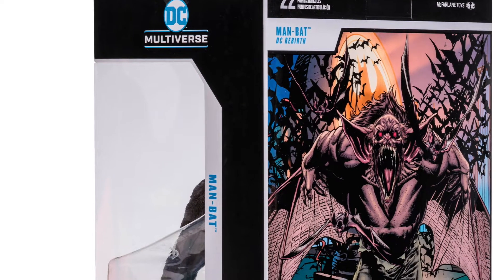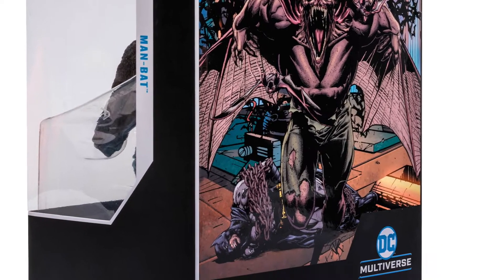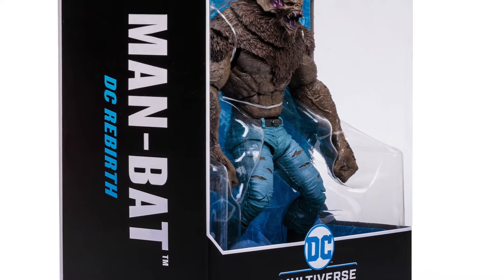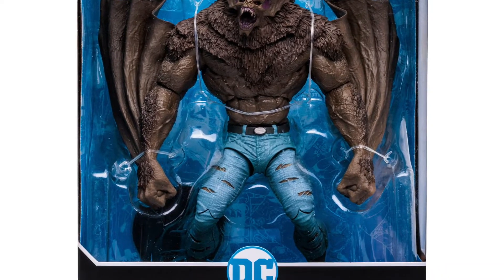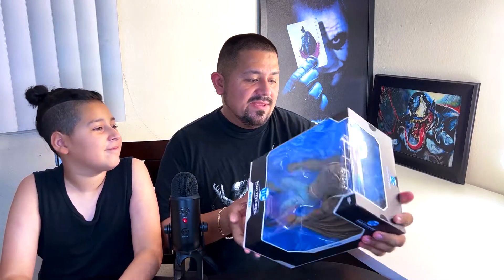Kacen, do you have anything to say? I do have a question — what is the backstory of Man Bat? I don't know his full story, but I think he was a scientist. He experimented on something, it went wrong, and he turned into this Man Bat. That's why he's wearing jeans — any bad guy that wears jeans is obviously a scientist or some kind of experiment gone wrong.